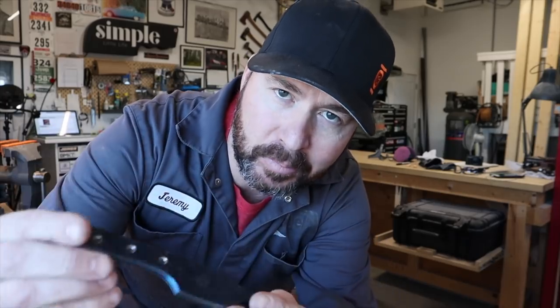Hey guys, Jeremy here with Simple Life. Today we're going to build a knife. This is the template of the knife we're going to build — it's called the EDC Companion. I'll be beside you the whole way and explain every step as I'm doing it. The steel we're going to use is CPM 154, one eighth of an inch thick, cut from one and a half inch wide bar stock.